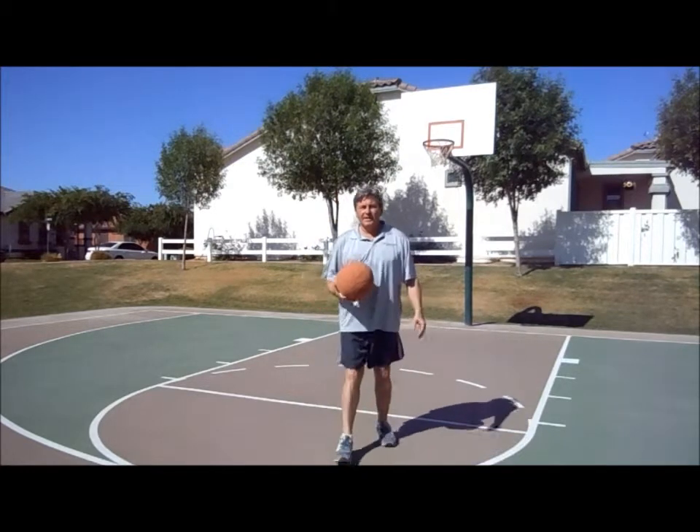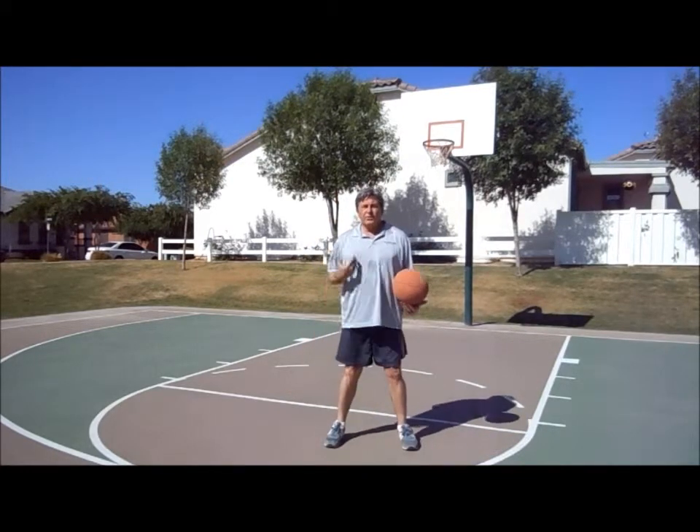A lot like golf — relax, tee it up. Legs shoulder width.